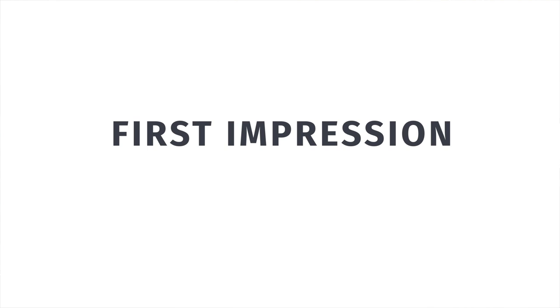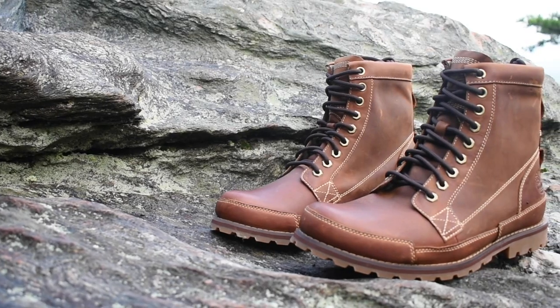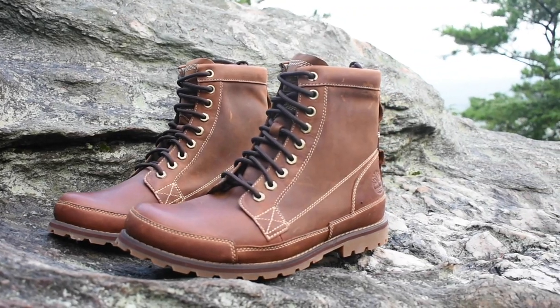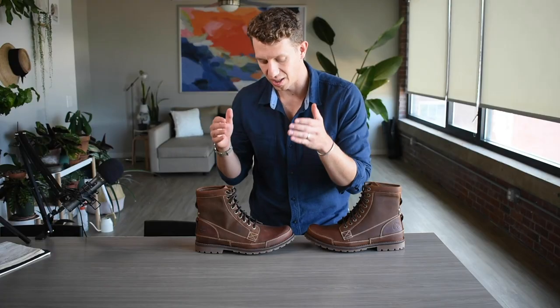Let's start by talking about the style of the Timberland Earth Keepers. As you can see, probably the most eye-catching thing about this boot is that it has a ton of extra stitching along it — along the toe here, by the welt, the counter, the heel, the vamp — everything is just loaded down with this light cream-colored stitching that has a high contrast with that rich leather color. When I got this boot many years ago, that's really what drew me to it.